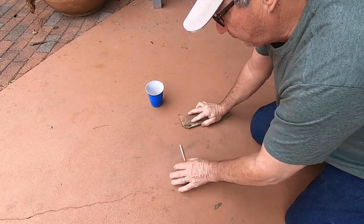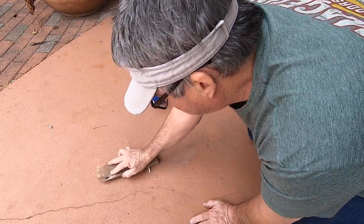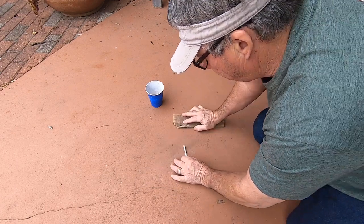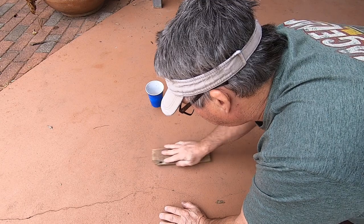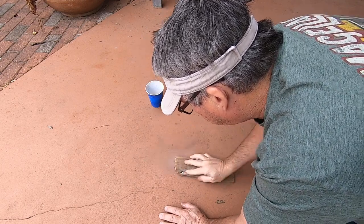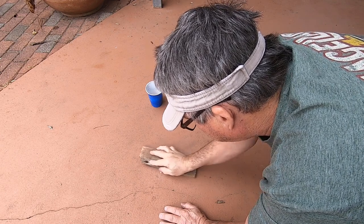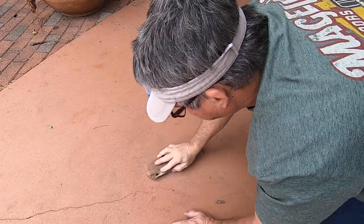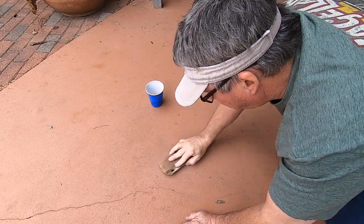Roll it a couple times with your board or brick or flat stone, or you can take your shoe off and put your hand in your shoe. Once you get it nice and tight like that, you're just going to keep on rolling. You might have to stop and turn directions so it doesn't get too far away from you.